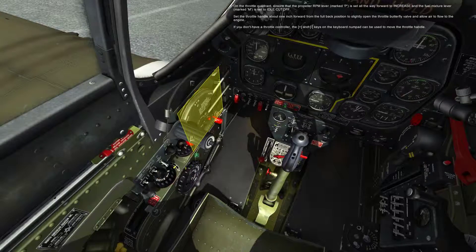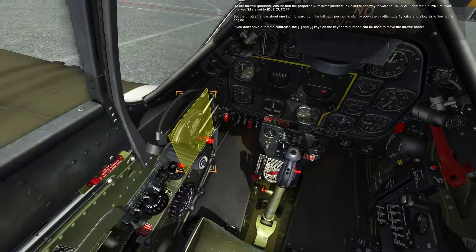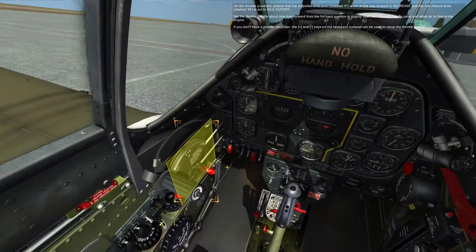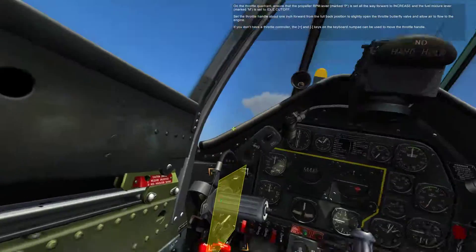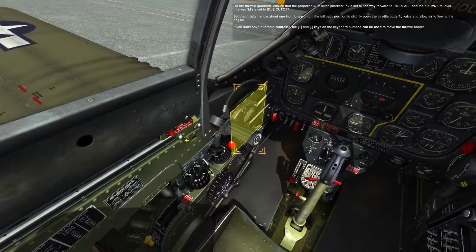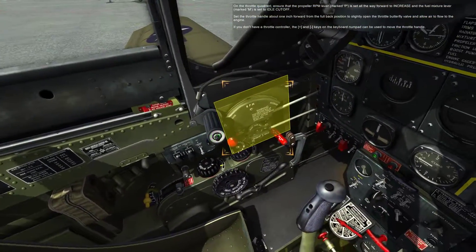On the throttle quadrant, ensure the propeller RPM lever marked P is set all the way forward to increase, and the fuel mixture lever marked M is set to idle cutoff. Set the throttle handle about 1 inch forward from the full back position to slightly open the throttle butterfly valve and allow air to flow to the engine. I think I found my mistake. If you don't have a throttle controller, the plus and minus keys on the keyboard numpad can be used to move the throttle handle.